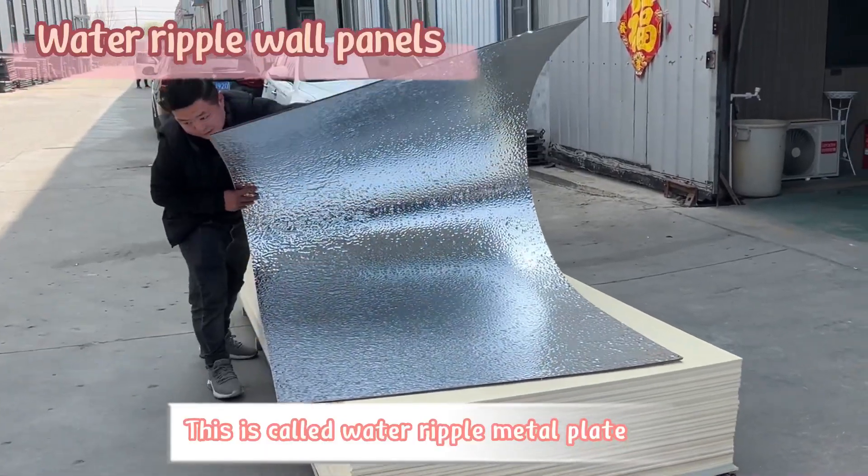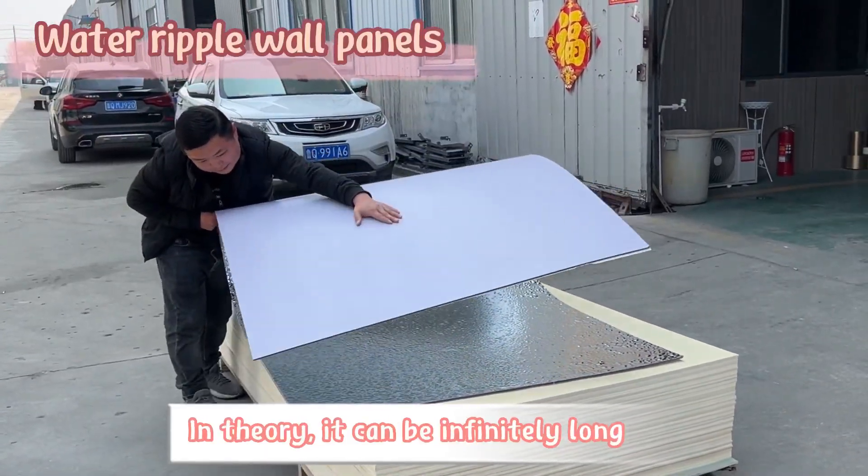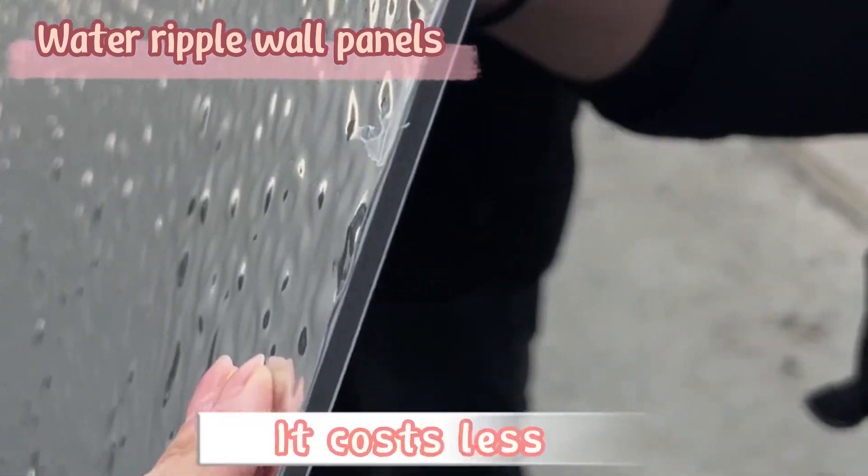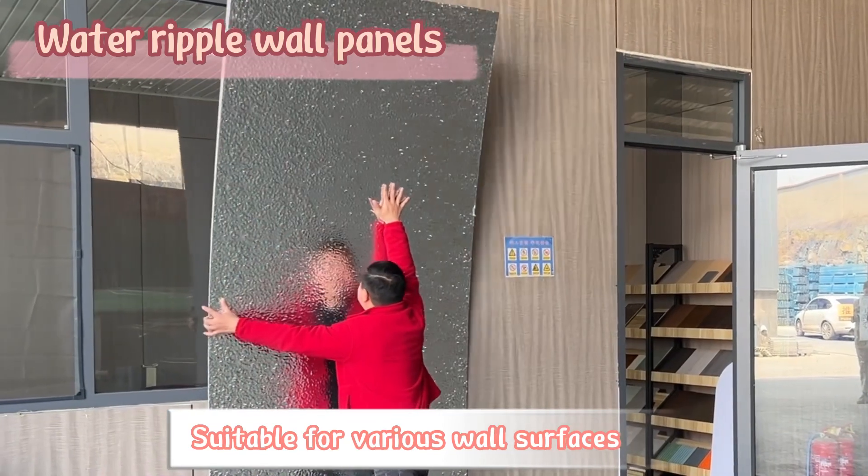This is Cold Water Ripple Metal Plate. In theory, it can be infinitely long, compared to stainless steel plate. It costs less, suitable for various wall surfaces.